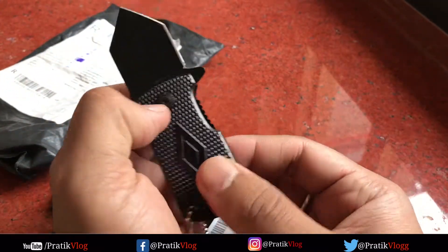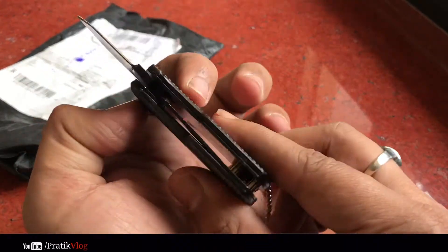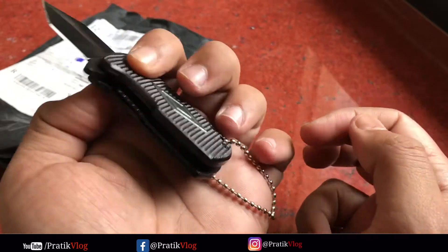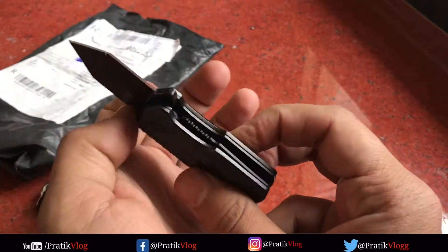The most important thing is that you can carry it with you, like for safety reasons. You can use it as a keychain. The look is also good.